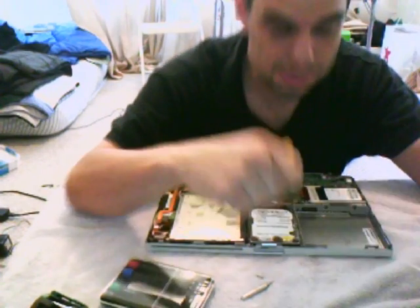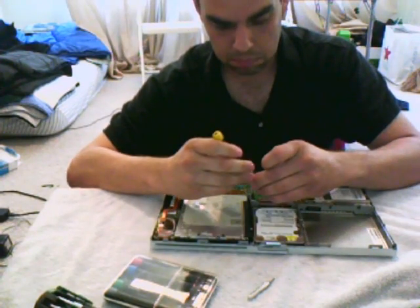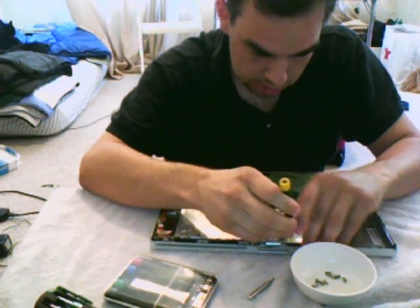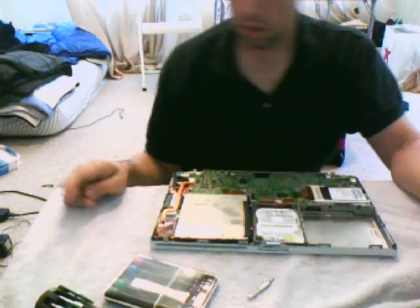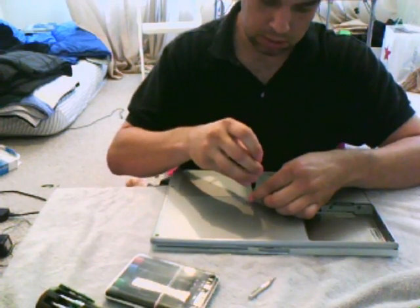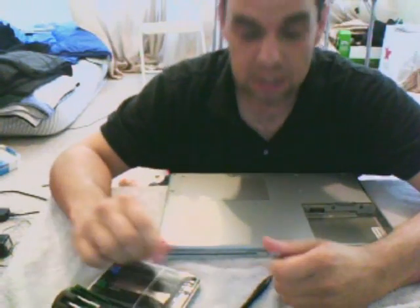The screws are actually quite different so it's almost impossible to mix them up. Please screw this one down finger-tight — don't torque it down, you're not rebuilding an engine, you're replacing a drive. Then you pretty much just put it back together the way I showed you how to take it apart. It doesn't matter what order you do this in once the drive is in — it's pretty much your own game at this point.